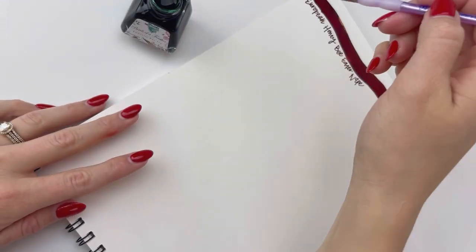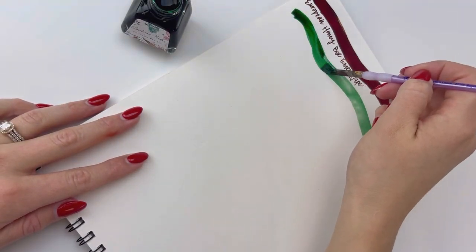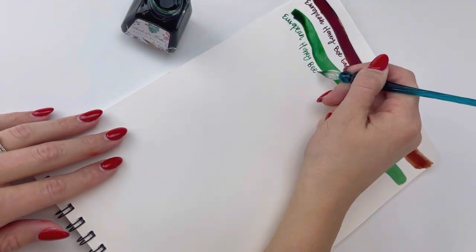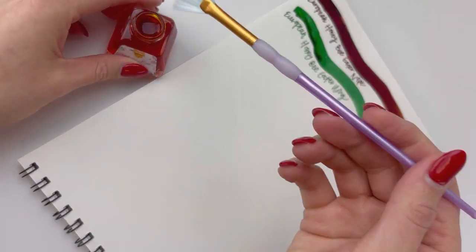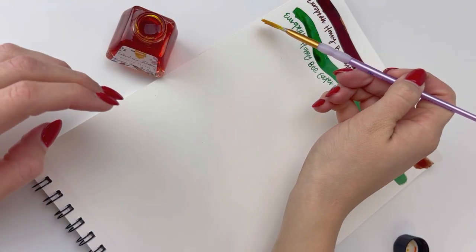The first one is the European Honey Bee Eater Nape ink, and it's the deep burgundy there at the top. Next we have the European Honey Bee Eater Wing ink, and that is an interesting color of green. I love that it has that true green color, but once it dries, you'll see a little bit of mint comes out in that ink, which is very interesting and cool.